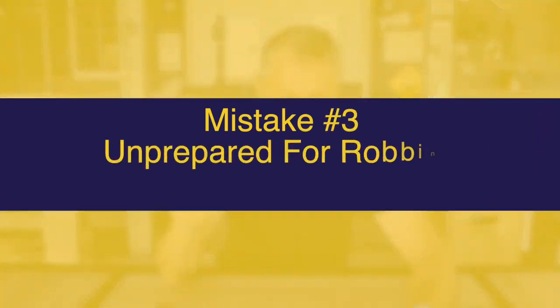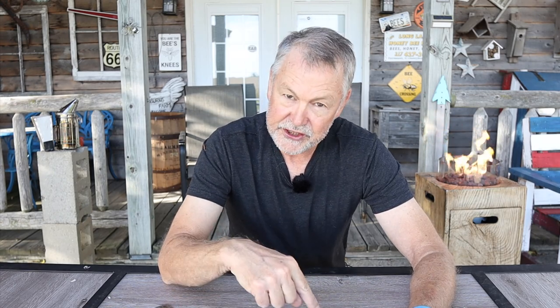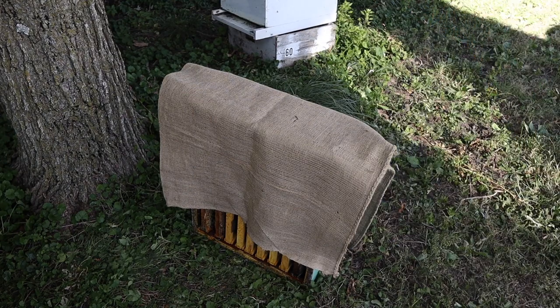The third mistake beekeepers make is they don't realize that robbing is such a problem in late summer or fall. On nice days when you can sit outside in the fall with your t-shirt on, bees are going to be scouting around looking for a small weak colony to get into and steal all their honey. So when you're doing your fall inspection, take the proper precautions to protect your boxes when you lift them off to go down to the next box. When I pull off a honey super, I cover it up — either putting it on a top cover with another top cover to isolate it, leaving it cracked a little bit, or using a sheet of burlap to discourage bees from finding it.